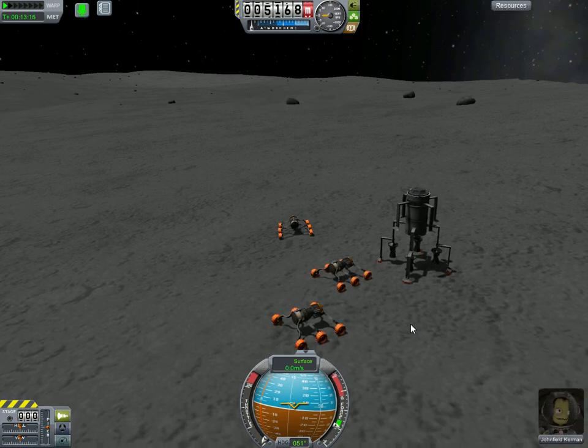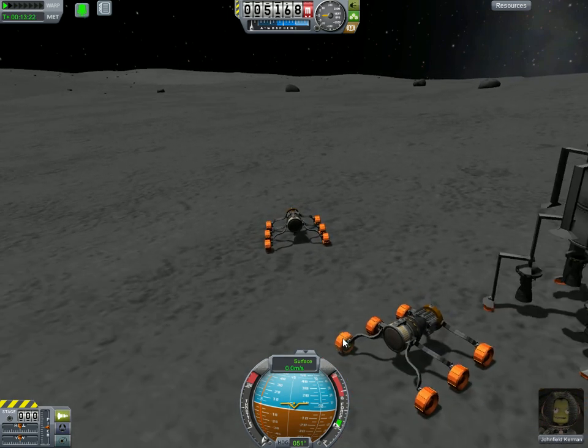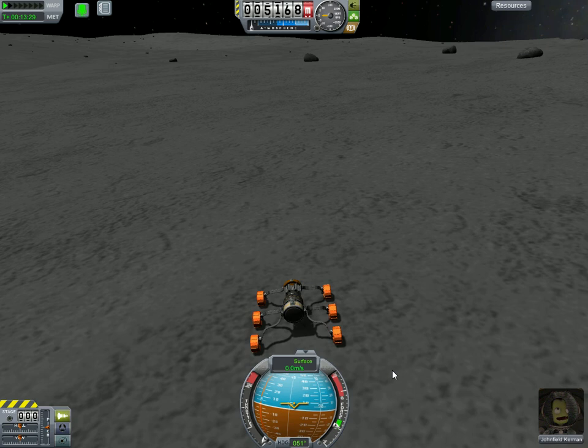Hello. I wanted to show you how I drive around on the moon. First off, you've got to bring a couple of rovers. I already lost one. The reason you have to bring them is because even if you use quick save and quick load, at some point there will be some kind of bug that will screw you over and you'll lose a rover. So always bring at least two.